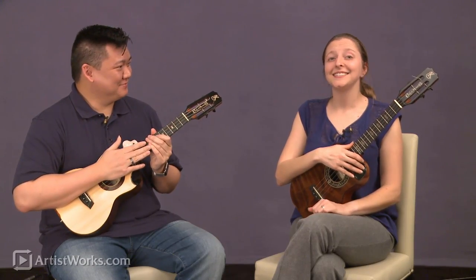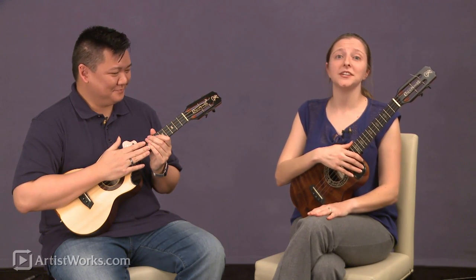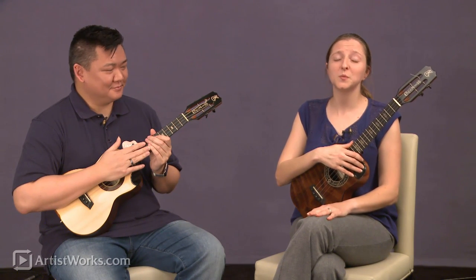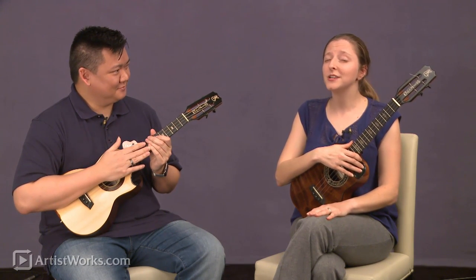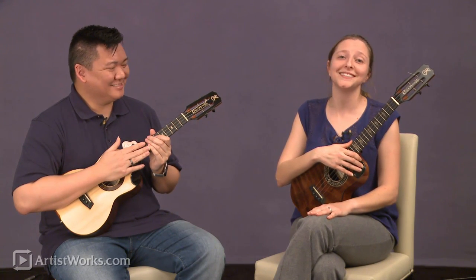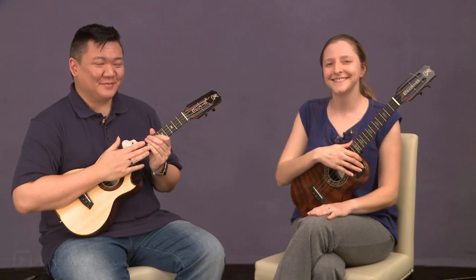The great thing is that we were really working very hard with GHS trying to make a set that worked on a tenor instrument but with re-entrant tuning. That re-entrant baritone tuning is very difficult to find, and we are thrilled to be able to work with GHS to get that tuning just right for a little tenor ukulele. So definitely check them out at ghs.com.